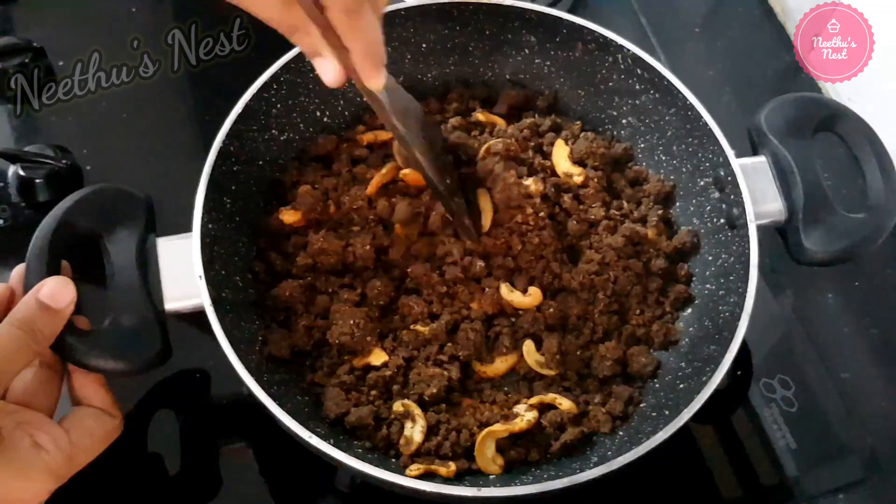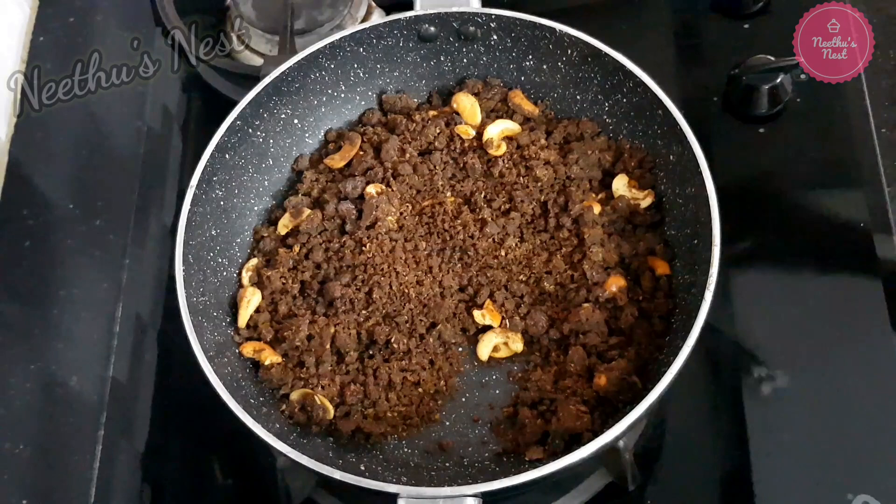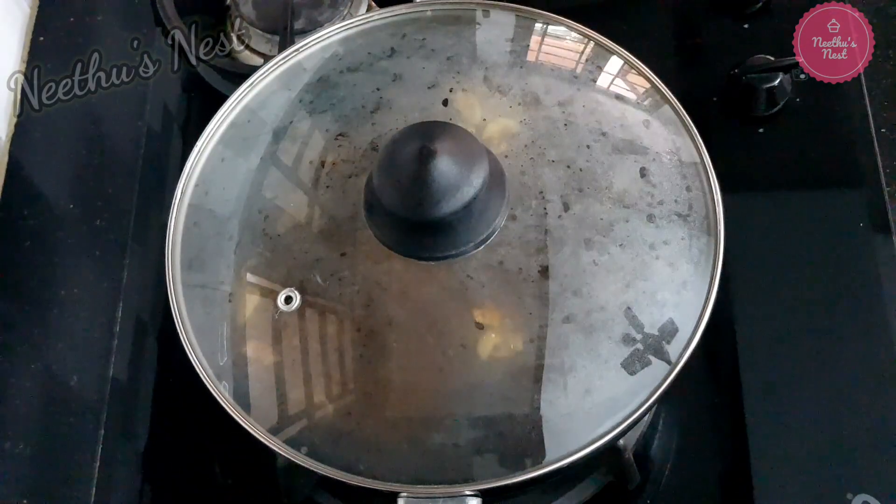If you think the mixture is not coming together, you can add around 1 to 2 tablespoons of more milk. Now cover and keep this for about 10 minutes.